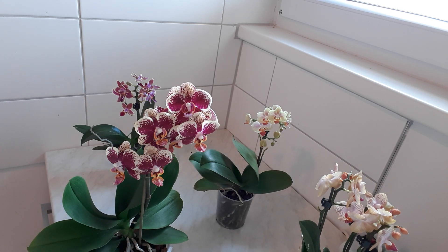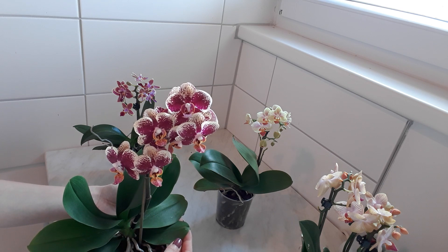Hello my friends, welcome to Anna's Violets. Today I'm going to show you the condition of the leaves when you forget to water your orchids, or maybe there is another reason for that.